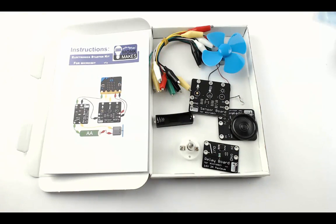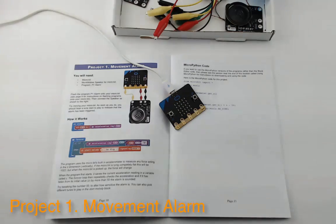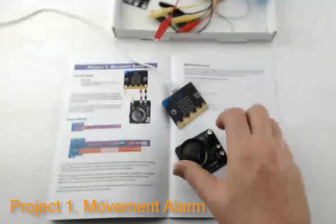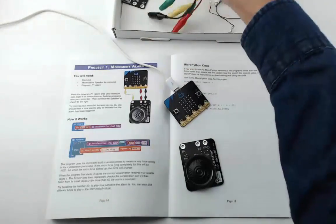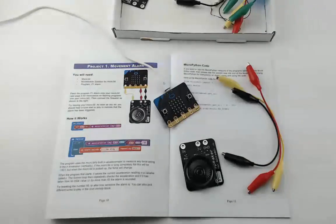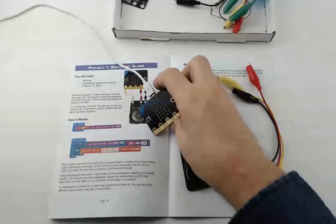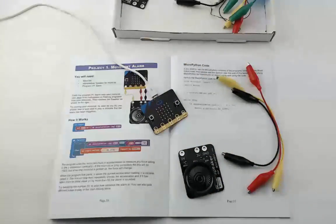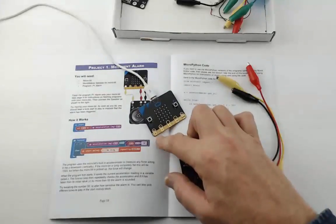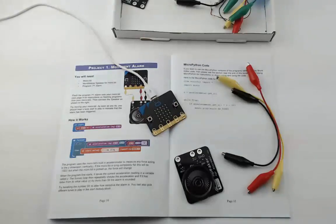Project One is the Movement Alarm. For this project we need a micro:bit, the speaker board, and three wires to connect them together. Before connecting things, it's a good idea to flash the program onto the micro:bit first. It doesn't really cause harm if you don't, but it ensures that when a connector is being used as an output and connects to a board that also has an output, you're not connecting two outputs together. The micro:bit is pretty tough but it's good to avoid that.